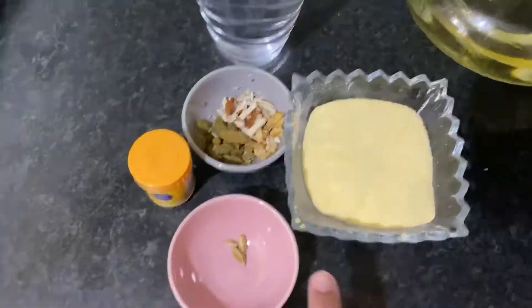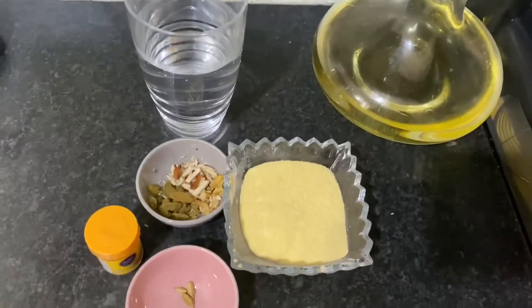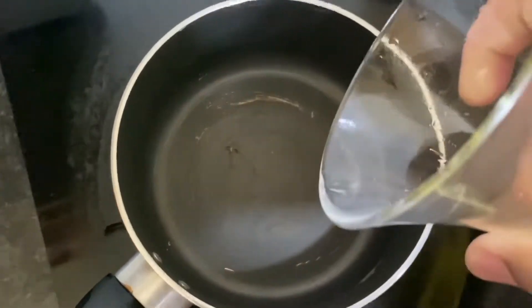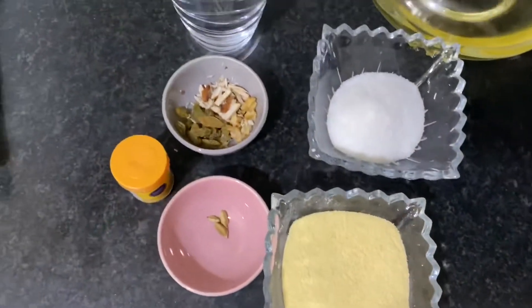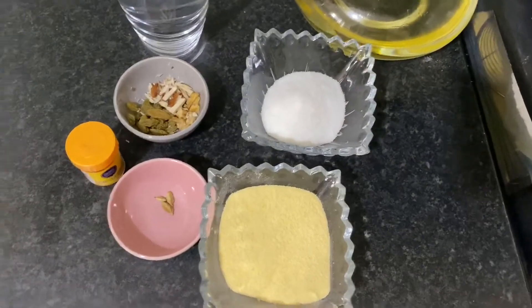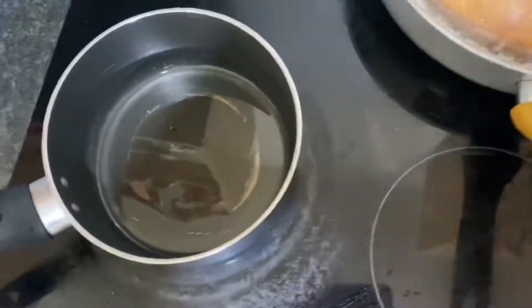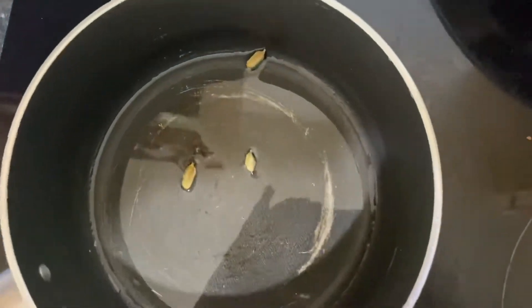Here I'm going to make halwa. All you need is suji, some lychee, dry fruit, food color, oil, and water. First thing, we add oil in the pan, and then I'm going to put in three lychee — it gives a really nice smell. Then we mix the suji in with the lychee.